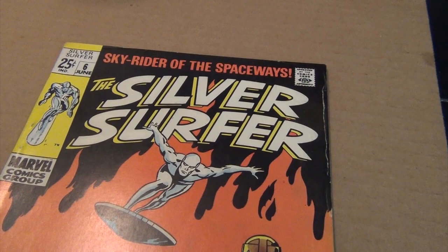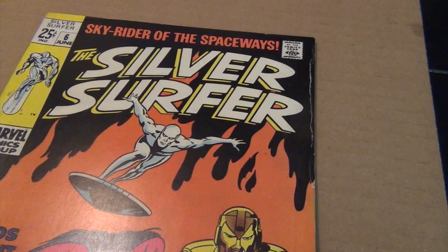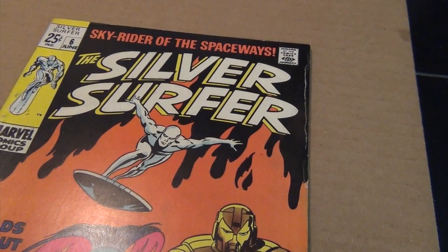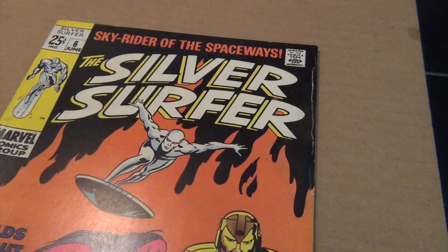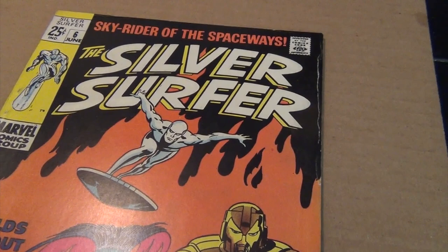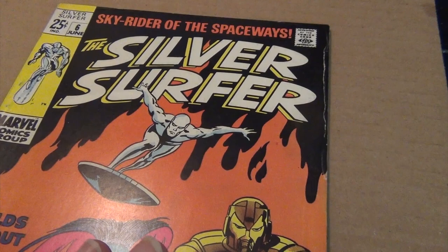Hello, welcome to a new artist spotlight. This is the first part of the spotlight on Frank Brunner, a very underrated artist in my opinion because he didn't work in comic books for very long, so his name is not often mentioned. He's one of the great Bronze Age artists for Marvel, but the little amount of work he did for Marvel in the 70s is really fantastic, and I wish he did a lot more.